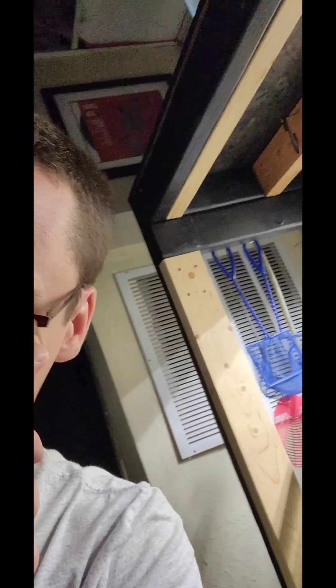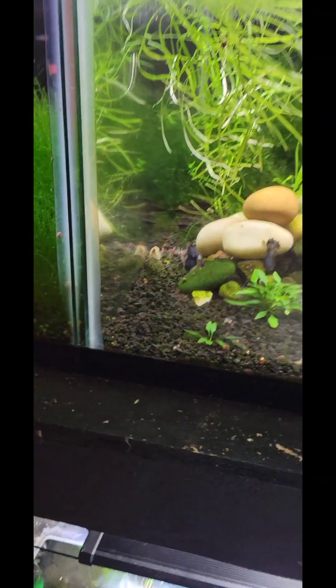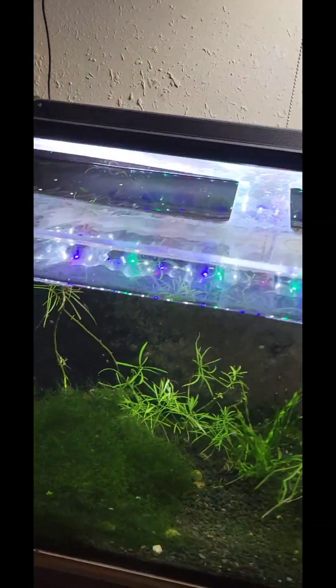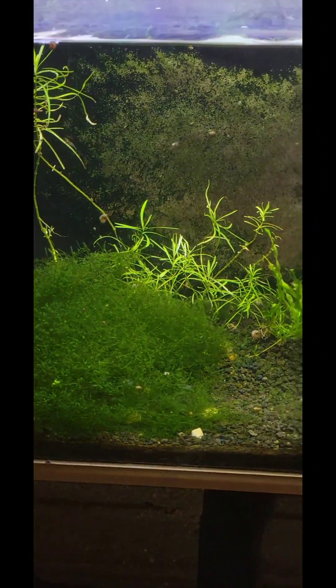Chilling down here. I think it's probably a good idea to do some water changes. I did one on the big dude the other day, but I don't know — these ones could probably use it. There's so many babies down in this thing. It's got a hair algae problem, so I probably would be wise to do it.